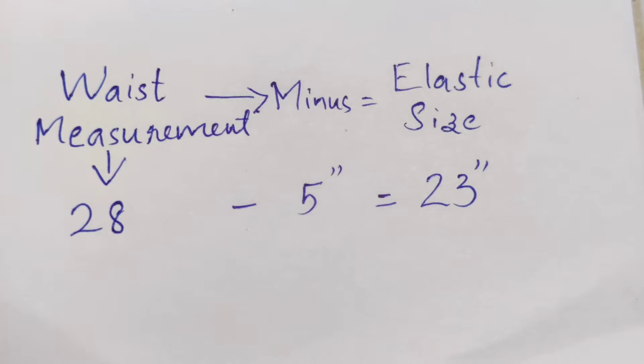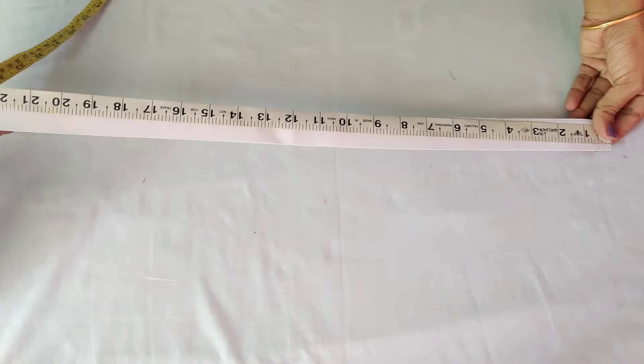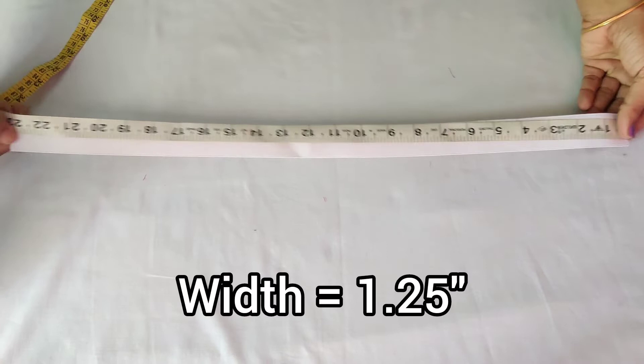We will use this belt. We will do the measurements — we will put it on 5 inches. If you have any confusion, we will put it on 5 inches. We will cut it on the size. Now we will put it on the elastic size — we will put it on 1.5 inches.